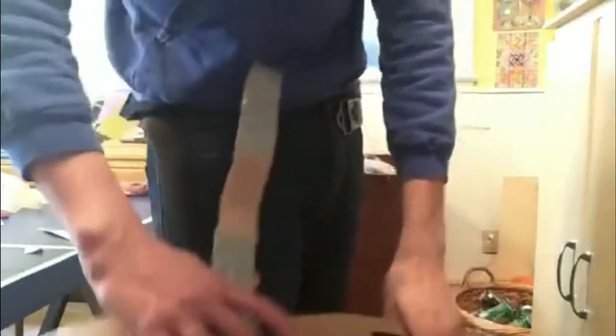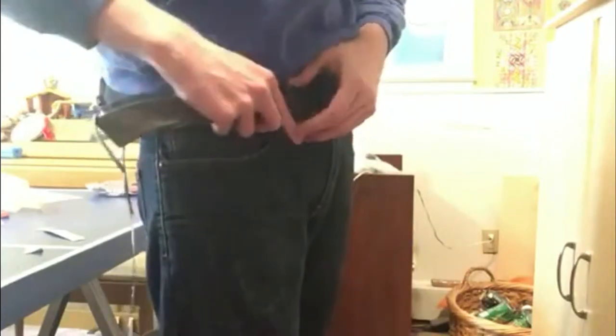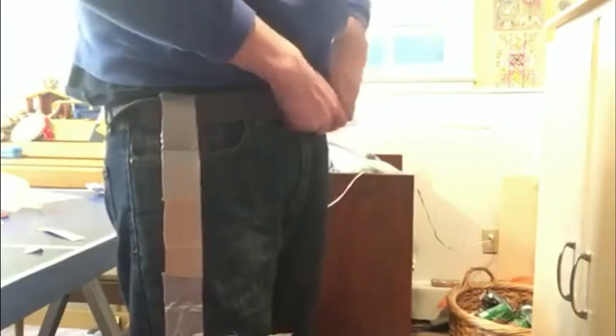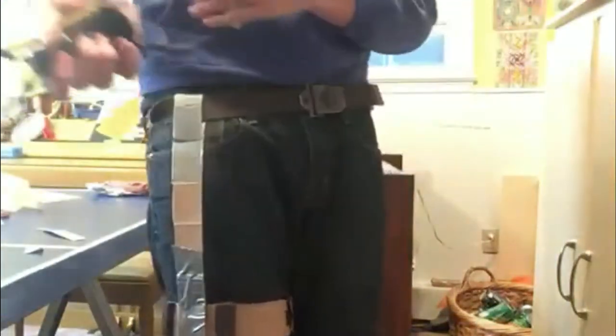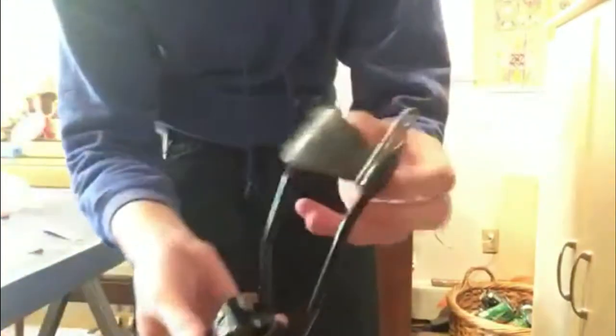You just slide it through this loop here and then reattach the belt and velcro it shut — that's literally all there is to putting on this holster. The only other part is this hook here that I have attached to the arm brace of the slingshot.